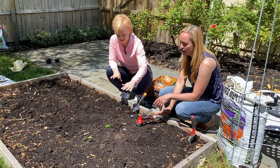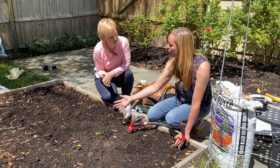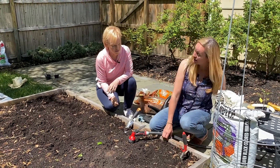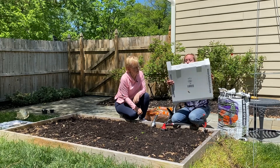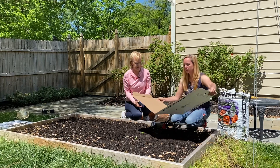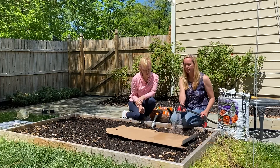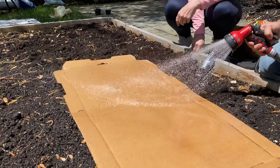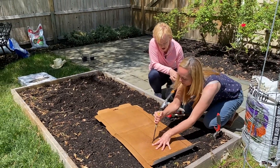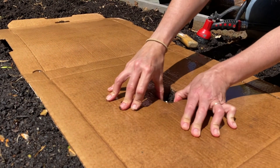We have blight in our soil in this area, and I don't know if you're going to have it. So I put down a layer of cardboard to block the soil from blowing or jumping up during rain onto the leaves of the plant, and then cover it with mulch. A great source of cardboard — most people don't know that pizza boxes are not recyclable, so what a great way to recycle them. Put them in your yard like this, soak them really well, and then I'm going to take my big knife and cut a little hole right in the middle here. This is where I'm going to plant my tomato.